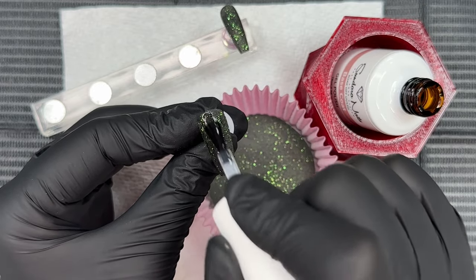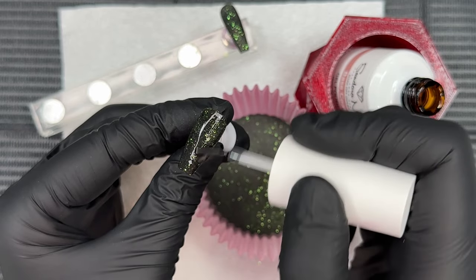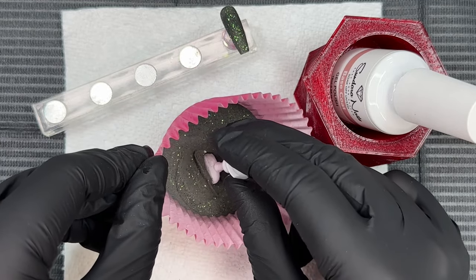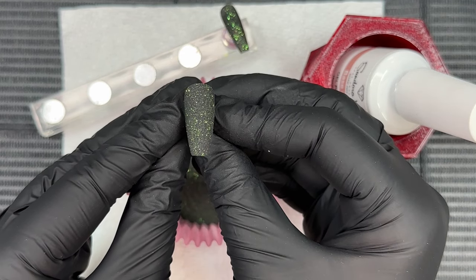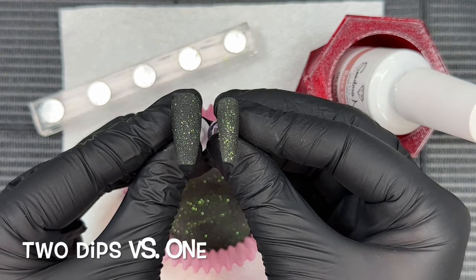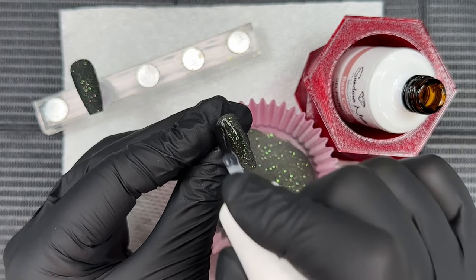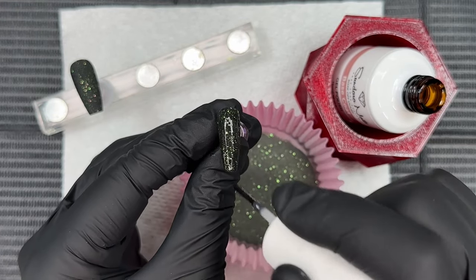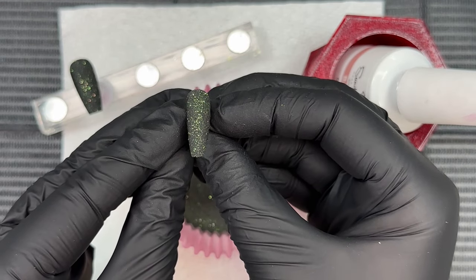I am using the gel base for this method rather than dip liquids, but you could totally switch it up and use dip liquids if you prefer. I really enjoy the gel method especially with the gels from Sundauer Nails because they're also HEMA-free. That second dip is a total game changer — you get this rich dark blackness to the nail with a perfect green sparkle that ties in beautifully with the gel polish. This color came out last year during Halloween and it's still available.